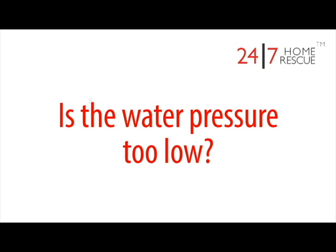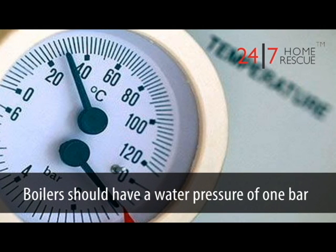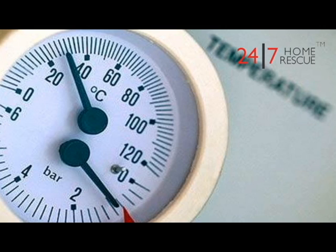Is the water pressure too low? Boilers should have a water pressure of one bar — this should be marked on the pressure gauge. If the pressure on your boiler is below this, then read our guide on boiler pressure, which is below this video.